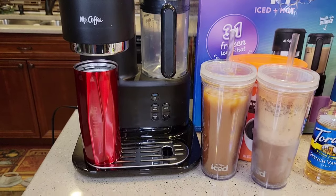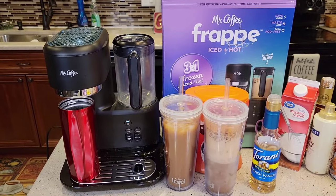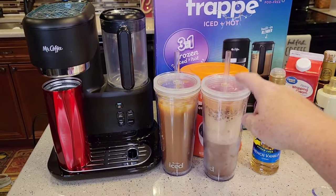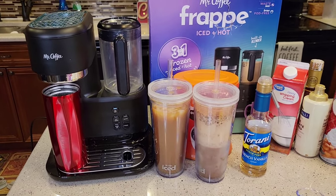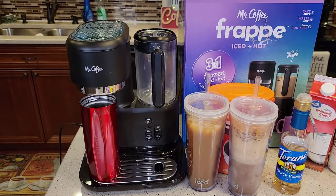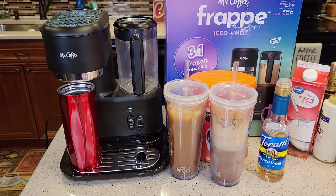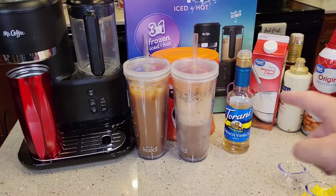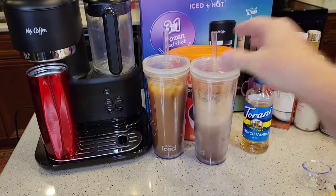I'm very impressed with this. I think they're going to sell a lot of these. It's late in the summer — timing is a little unusual because frappes are summer drinks — but I think they're going to sell a lot of these. It's very convenient and they're trying to make it very easy, which I think they are. If you want to stick around, I'm going to play around because I really like frappes and I'm going to try to get that thickened up.